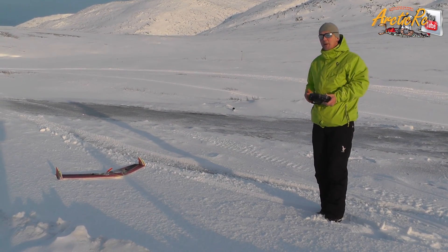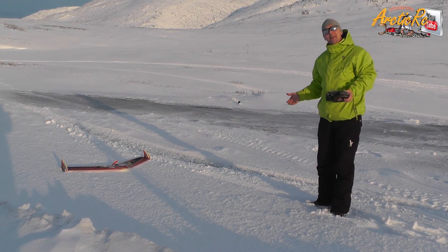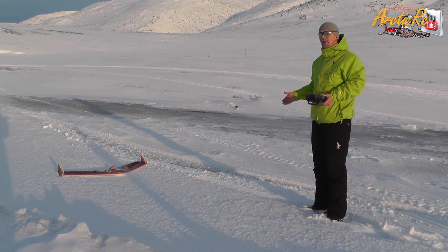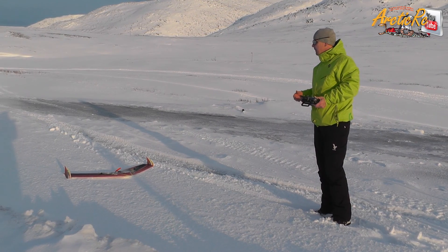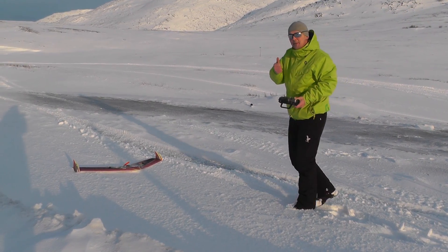Next time we're going to hook it up with a GoPro 3 camera. We're also going to try a different set of batteries and still try to maintain the CG of the plane — or the wing. Beautiful. Thank you.